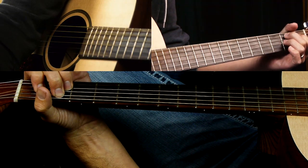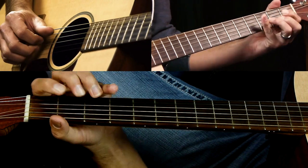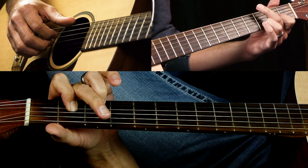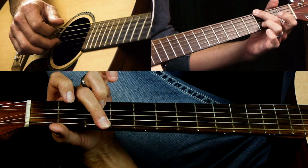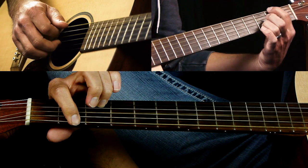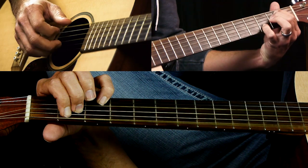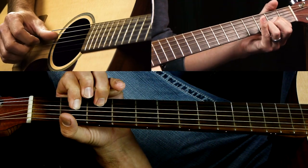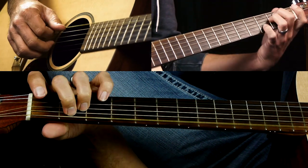That leads us to the chorus. C — same pattern. D sus 2. Now here comes the G: you don't have to move your third finger, put your second finger up here, pick E, D, G, B once, then move this finger down to the second fret, and then go to E minor 7 twice. So that's C, D sus 2, G, F sharp over D, E minor 7.